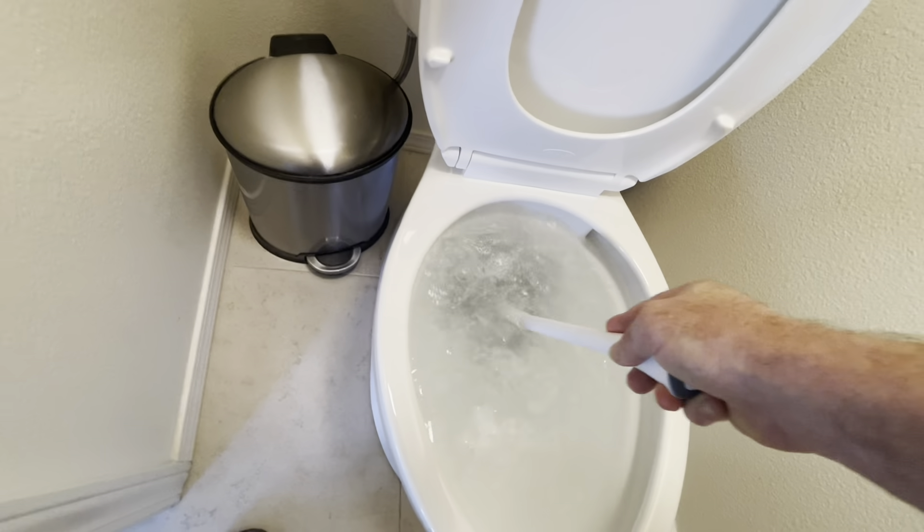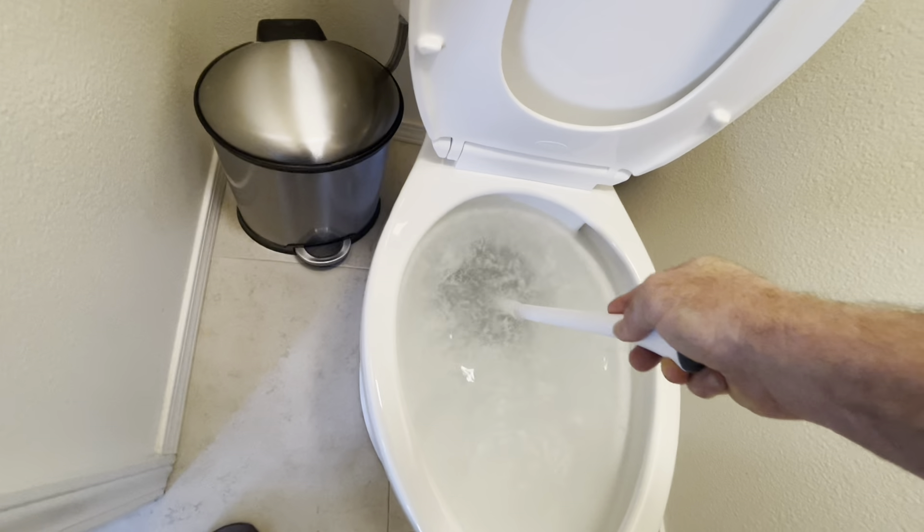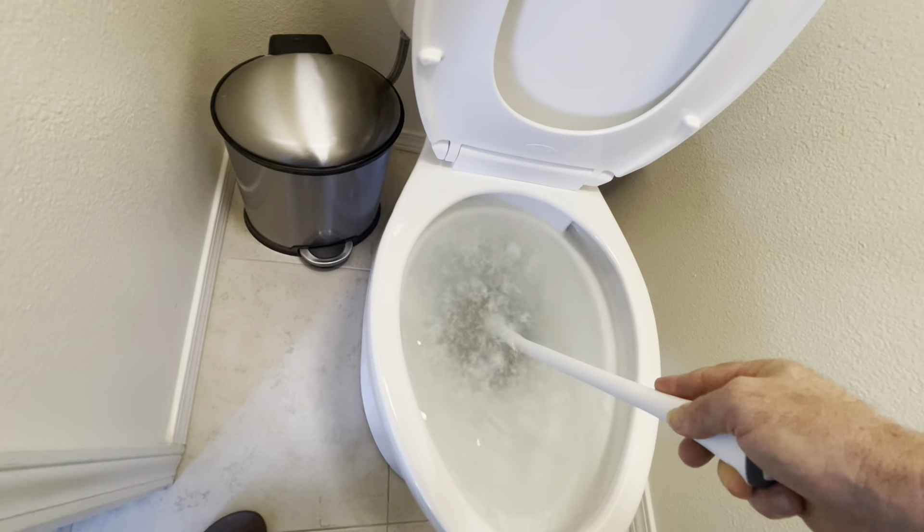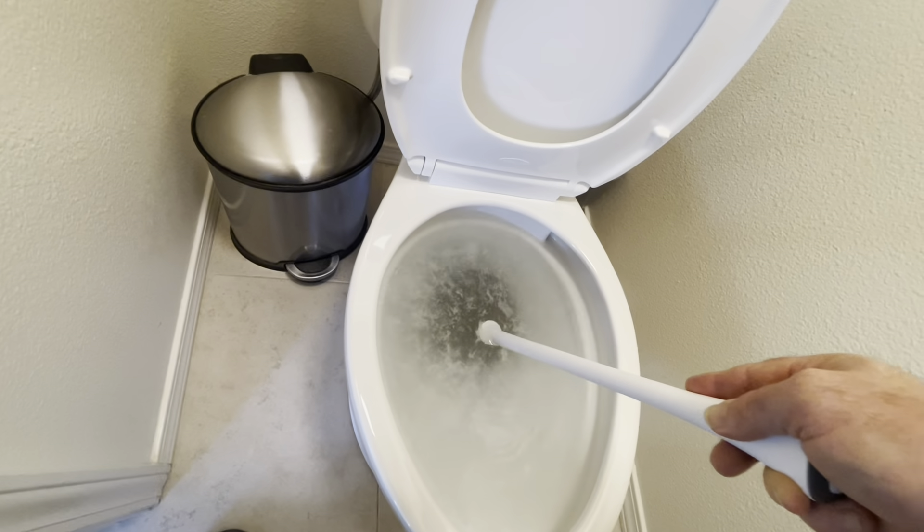Yes, my kids can roll their eyes at me now. Let's try another 10 tries. You will get this, I promise — unless there's like a toothbrush or something stuck in there. But if it's just toilet paper and whatever else, you'll get it. Be persistent.